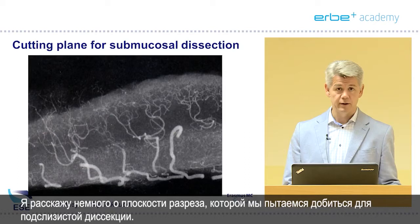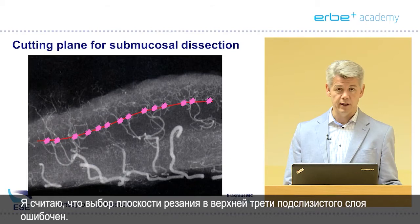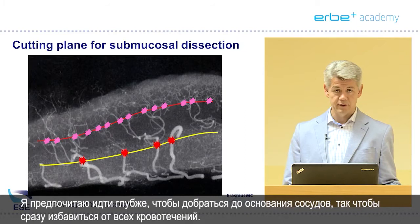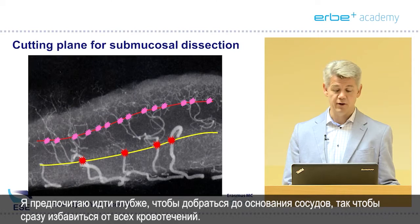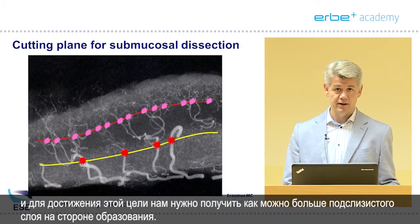I'll tell you a little bit about the cutting plane we try to get into for submucosal dissection. Cutting in the upper third of the submucosa is wrong — you will meet a lot of small vessels and have to treat a lot of small bleedings. My preference is to go deeper and treat the root of the vessel to immediately get rid of all bleedings. We also strive for an en bloc R0 resection, so you want as much submucosa on the lesion side to achieve that goal.